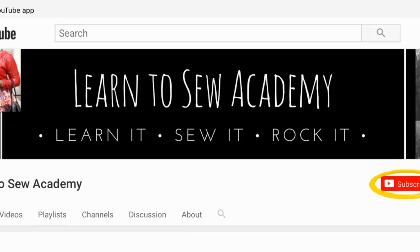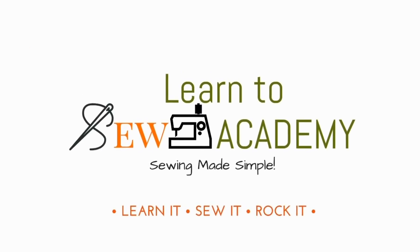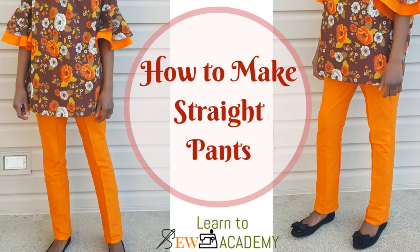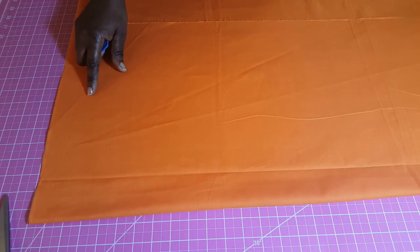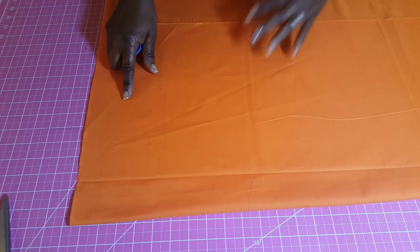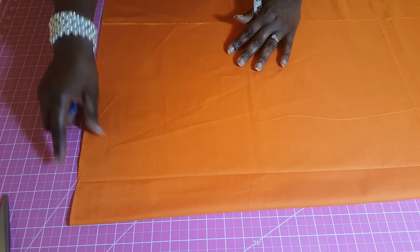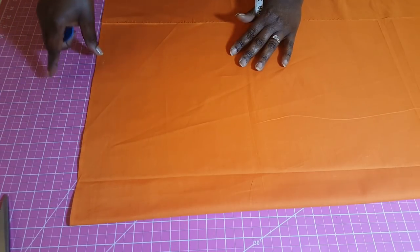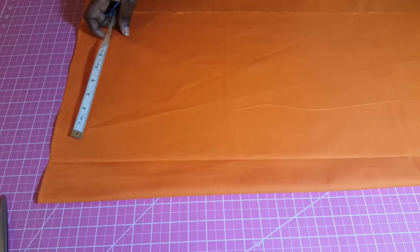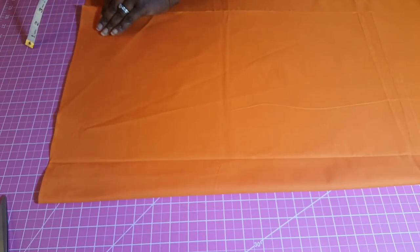Welcome to Learn to Sew Academy channel. Please remember to subscribe. In this tutorial we are making a pant. For this particular pants I'm making, I'm going to be having an elastic waistband, and it's going to be another strip of fabric I'm going to be attaching. The first thing we want to do is to fold our fabric in two like this.